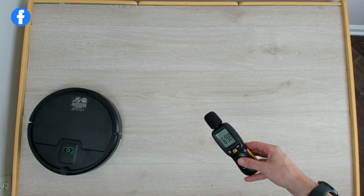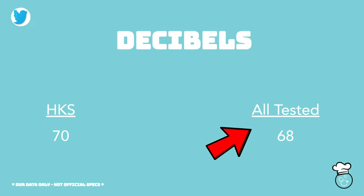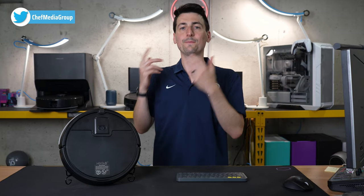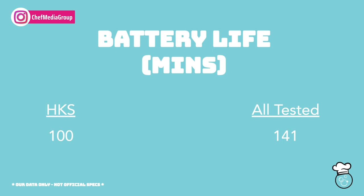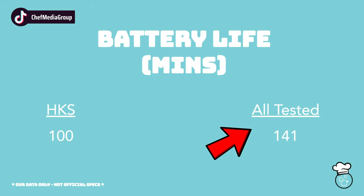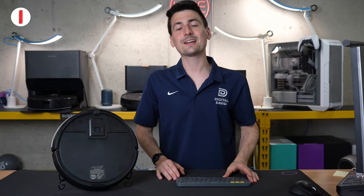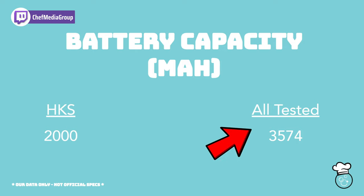Next, our decibel test. This vacuum came in at 70 decibels for our max readout versus 68 for our average — that's well within the range and you won't notice a difference between 68 and 70. Now looking at battery life measured in minutes: 100 minutes for this vacuum versus 141 on average. Battery capacity is next, measured in milliamp hours. At 2,000 mAh versus nearly double — close to 3,574 mAh — for the average across all our vacuums.